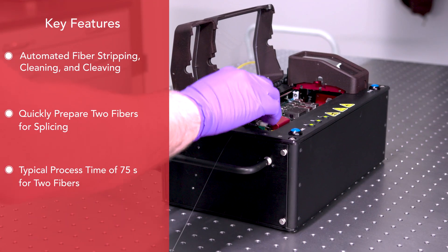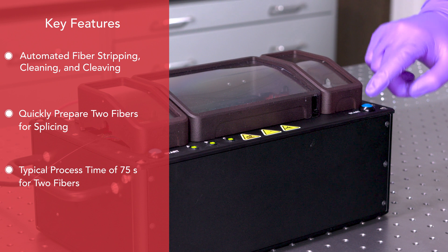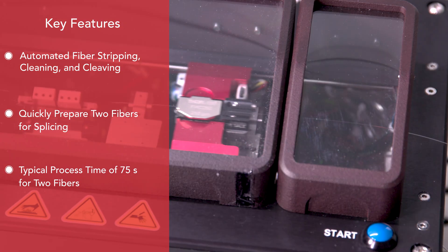This unit will strip, clean, and cleave. The user interface is intuitive for any operator. You can do two fibers at once — it will move the fiber from the strip station to the wash station to the cleave station, and the left fiber will follow the right one. You can even load the left one while the right one is operating.